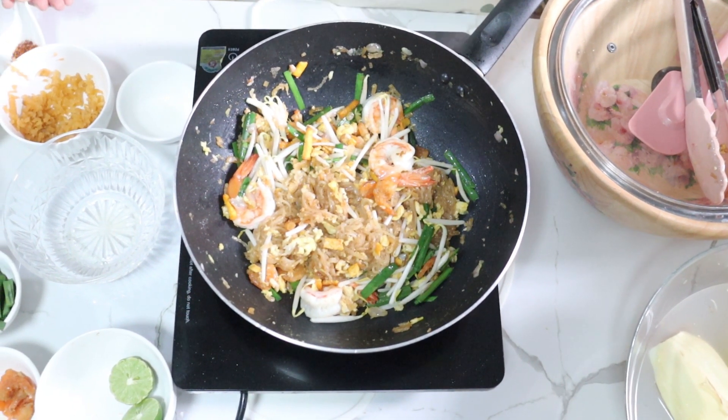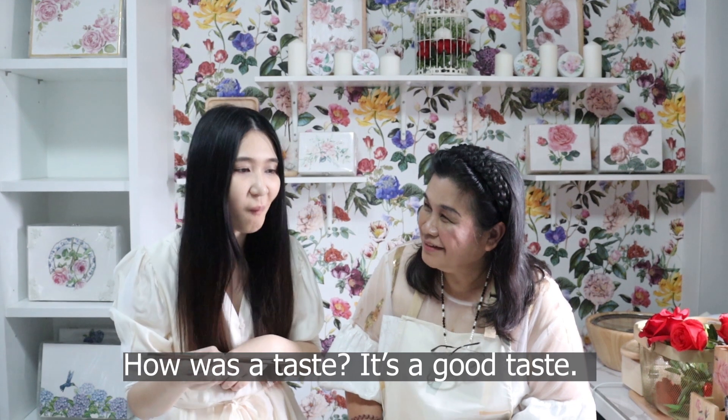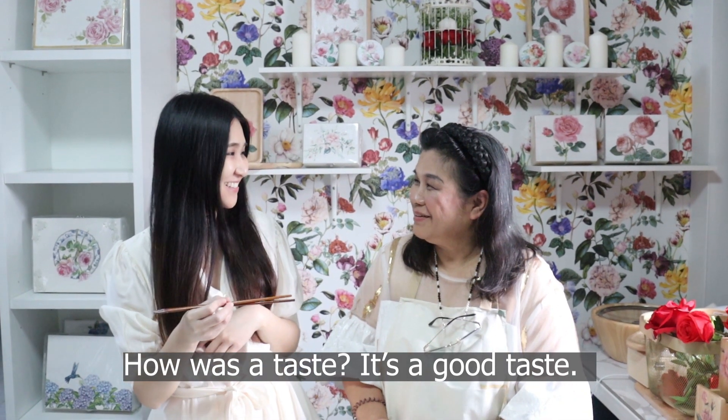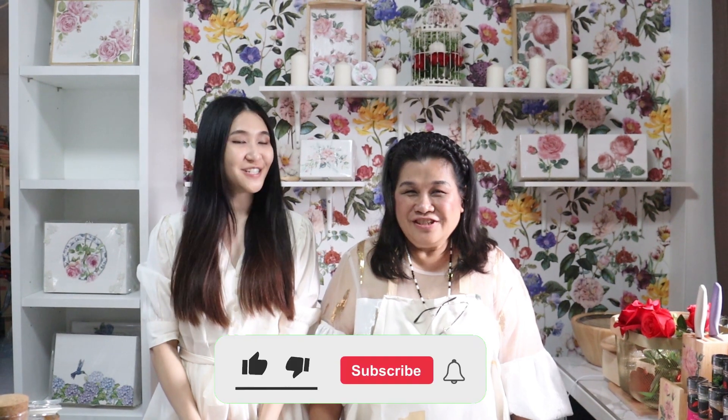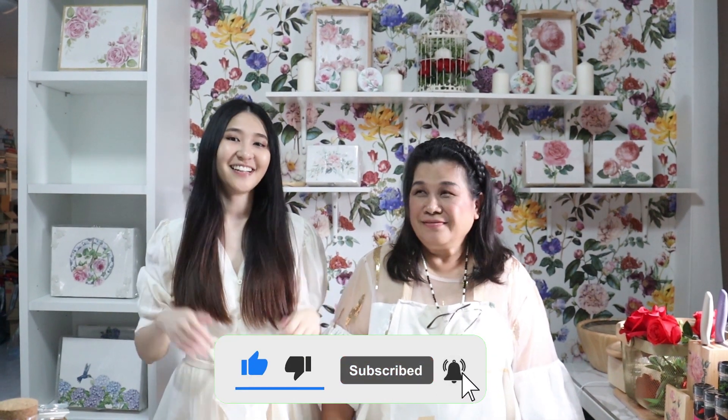Okay, I'm not using it. I'm done. It's good. Thank you. Thank you for watching the video. Don't forget to subscribe, like, and share.